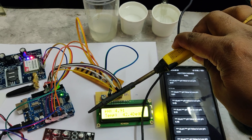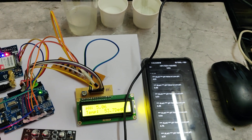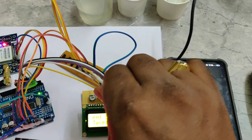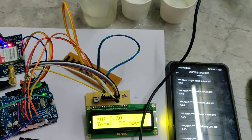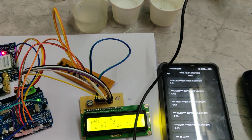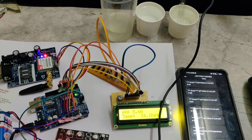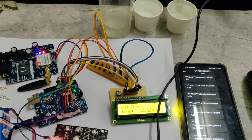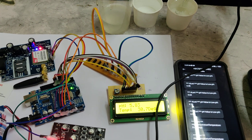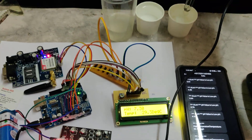When we dip the pH sensor in acidic liquid, it takes more time to stabilize back to normal. A high temperature alert is also triggered. As you can see, the pH value is stabilizing slowly — based on the concentration of the acid, it will take more time. Whenever you demonstrate the project, you must keep the sensor in liquid at all times. Now back to the lemon juice again.